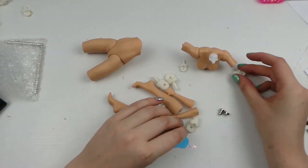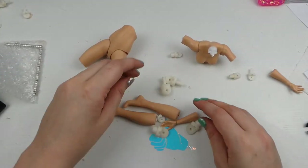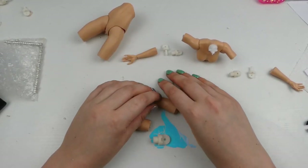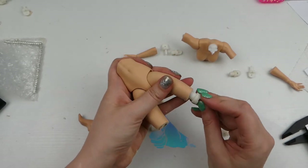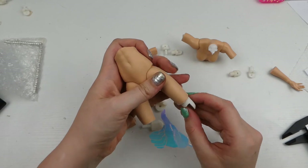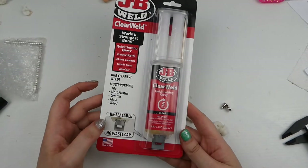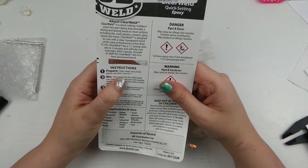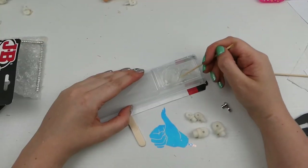I drilled holes to allow the joints to go into the pieces snugly. The lower part of the joint isn't as important, but the upper part needs to be pretty tight — big enough to get the piece in, but tighter means she can hold her pose a bit better. I decided to use a quick-drying two-part epoxy. It sets in five minutes and cures in an hour, and I found that bearable.